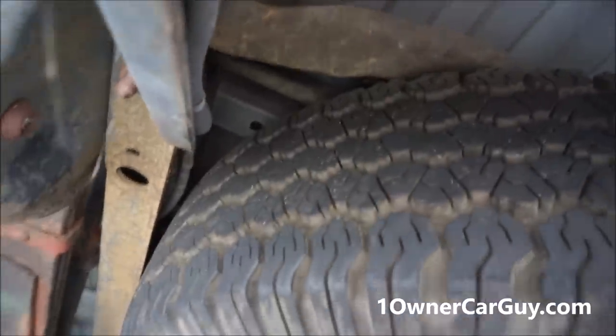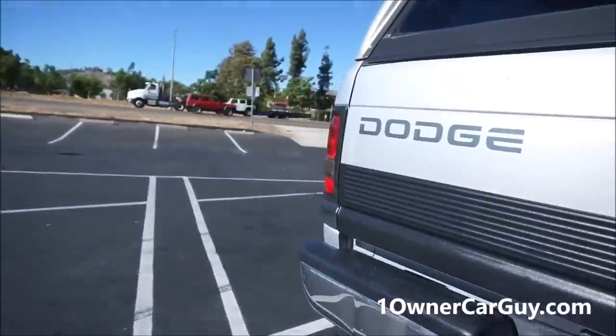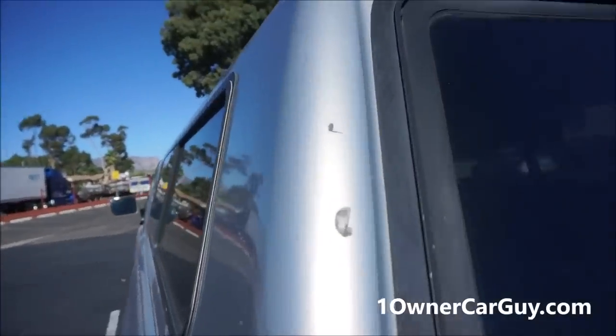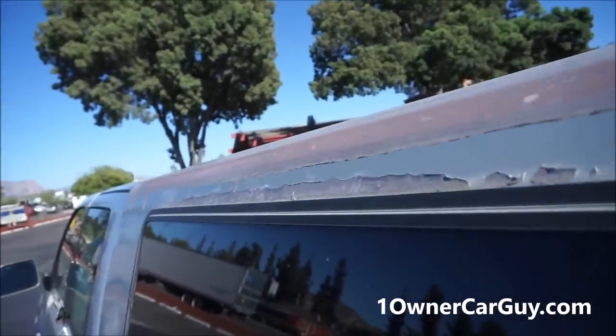It's got Rancho RS9000 shocks — nice shocks. Stuff's been maintained and replaced on it. It's a good looking truck, and this spare doesn't look like it's ever been on the road. It's a serious truck, a California truck.